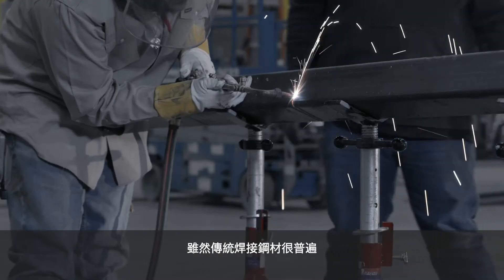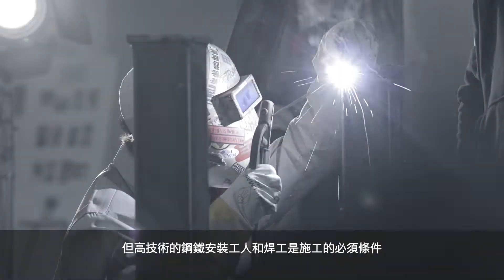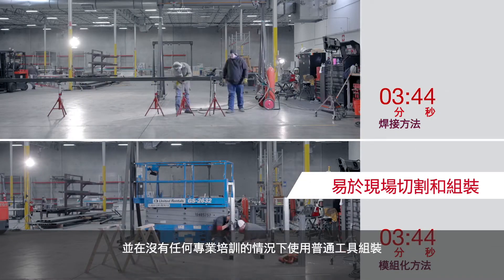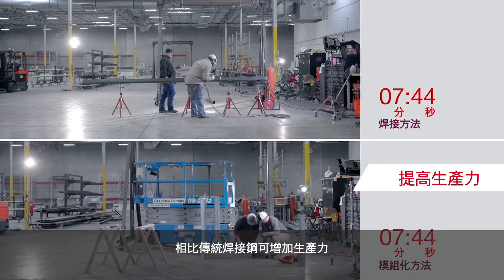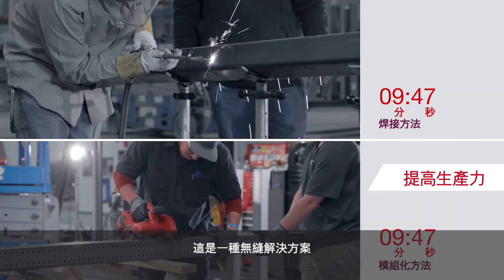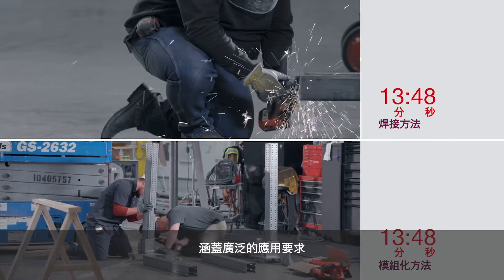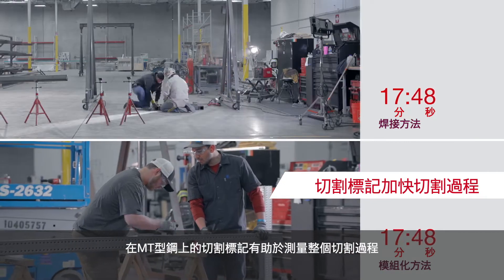While traditional welded steel is widely available, highly skilled steel erectors and welders must be utilized for their construction. The MT system can be easily field-cut and assembled without any specialized training with standard tools for increased productivity compared to traditional welded steel. It's a seamless solution covering a wide range of application requirements. The cut marks on the MT profile aid in measuring and the overall cutting process.